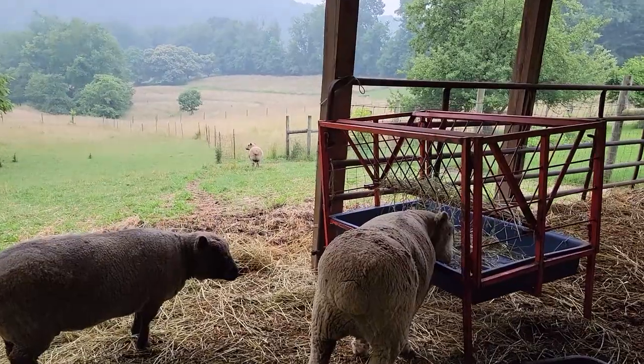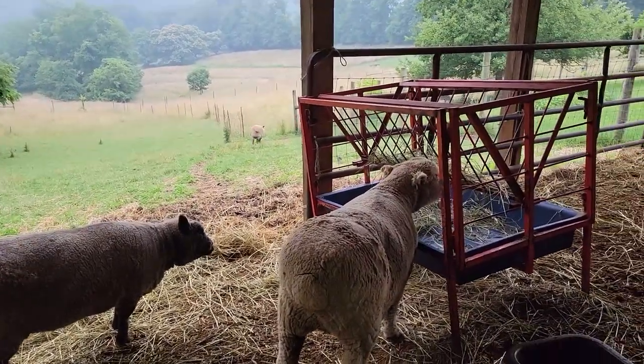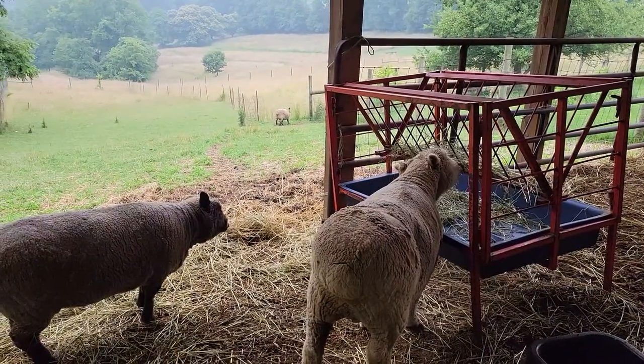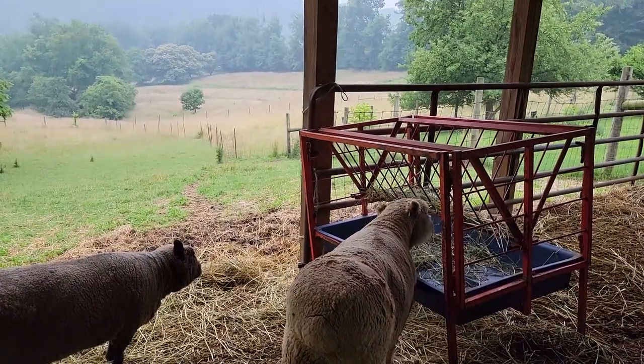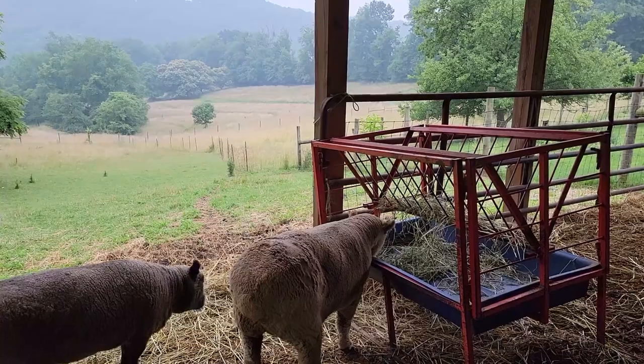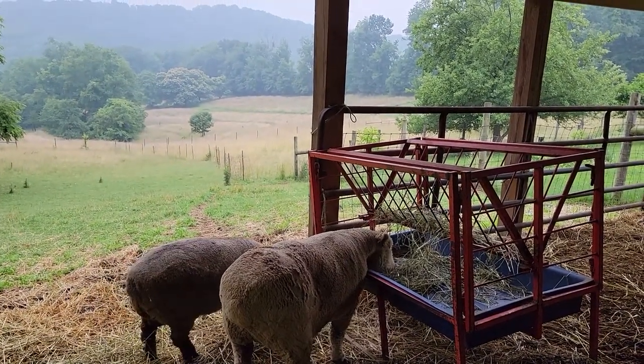Now Annabelle and Alder here have become inseparable. They stay up together, they go down together, they wait for each other. It's just so endearing and so lovely. They're good buddies.